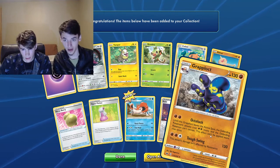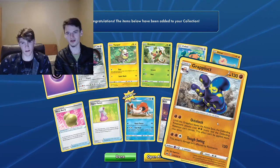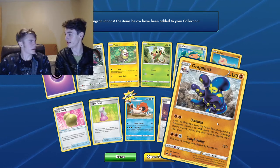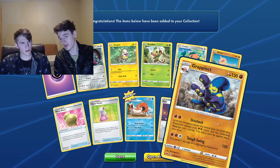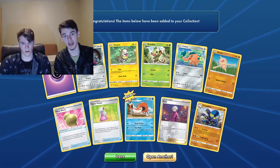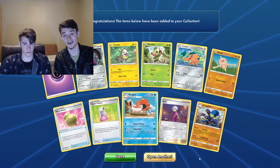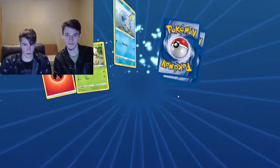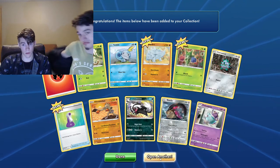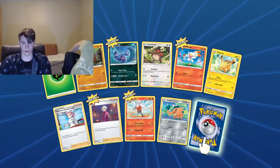Grapploct — an octopus Pokemon. Some of the Pokemon, I feel like they ran out of ideas — they're like, let's make an octopus, let's make a lantern out of a Pokemon. Did you see the one that was a UFO? A UFO Pokemon. They also have a lot of dogs — both legendaries in Sword and Shield are dogs. So many memes came out of that, comparing dogs with machetes in their mouth to those Pokemon.